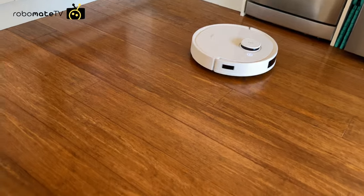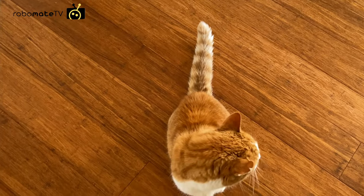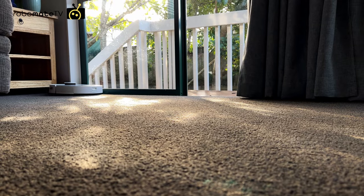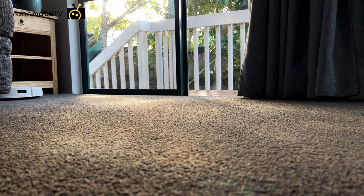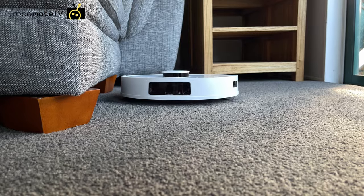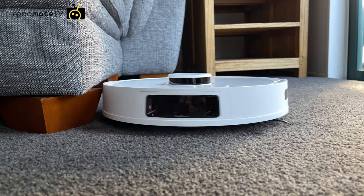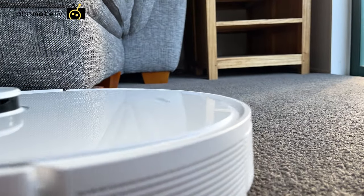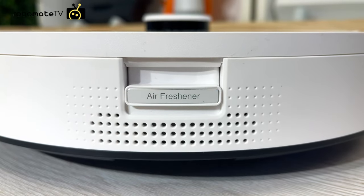The 3000 pascals of suction is doubled from the 1500 on the T8 AIVI — it's very powerful. In some houses where the carpet is either too new or too old we've had to turn it down. That may sound odd because 3000 pascals on a stick vacuum is still not that much. However, on a robot the suction motor is right down on the ground, so it isn't losing suction up the tube and it actually forms a bit of a seal on the ground itself.